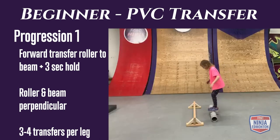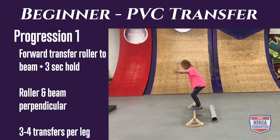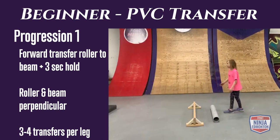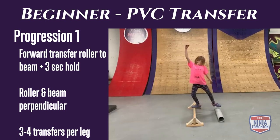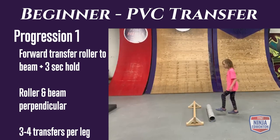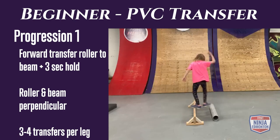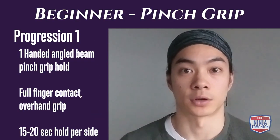Beginner rolling transfer progression 1: you're going to begin on your PVC pipe and do a forward transfer to your balance beam. When you get onto your balance beam, try to hold for about three seconds showing control. Do three to four reps per takeoff leg. The closer you are to the balance beam the easier the transfer; the further away, the harder, so you can adjust the distance.